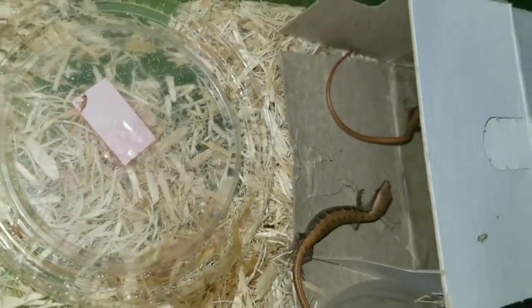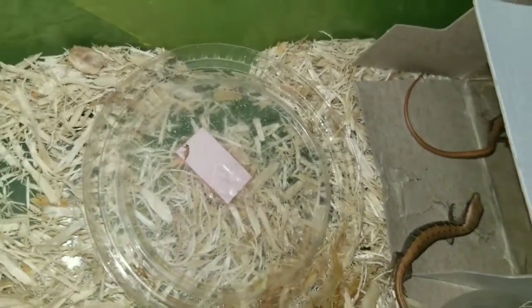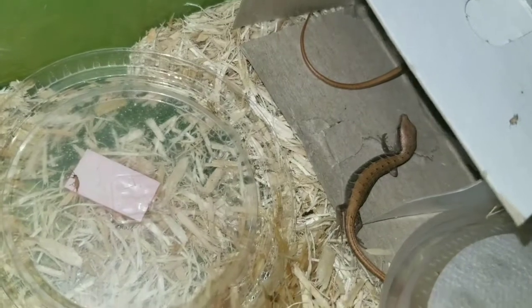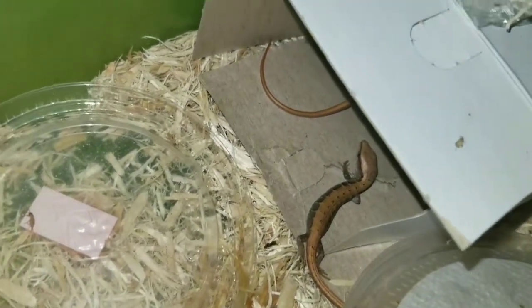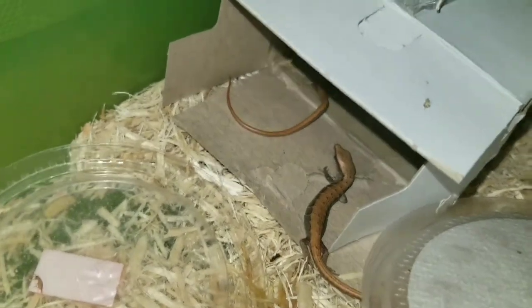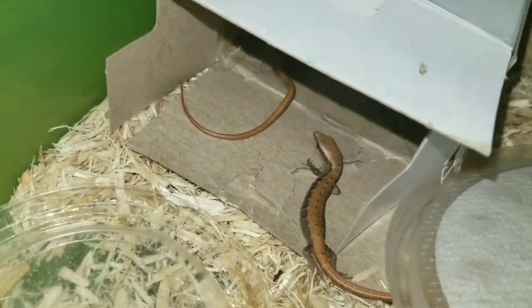These are males. You can tell the difference between males and females because males have broader, bigger heads than the females. Females have more pencil-shaped heads. So these are the babies my brother gave me.